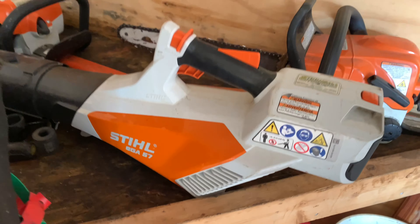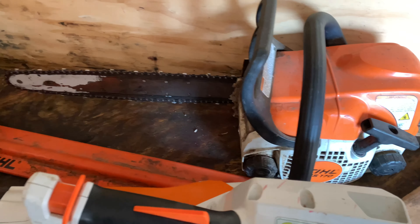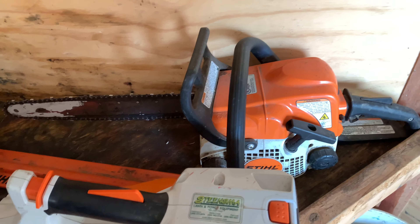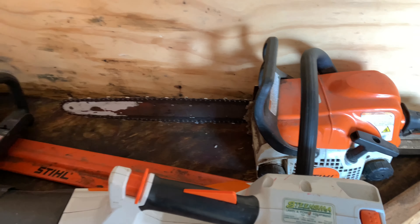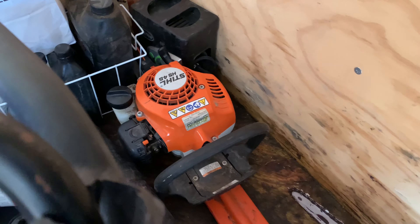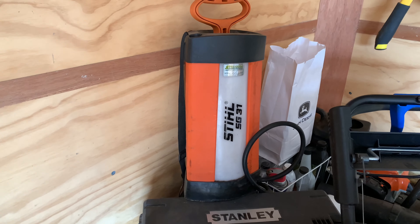Up front I have a push mower — a Toro 30-inch Time Master. I understand it's a residential mower, and some of you are probably thinking why does a commercial business have a Toro Time Master. This is not my go-to mower. I only use it on two properties: one where I can't get my zero-turn through the back gate and one very small property. I'm barely putting any hours on it. I do have full review videos on the Toro Time Master so go check those out, but if I had to do it all over again I probably would buy it again.